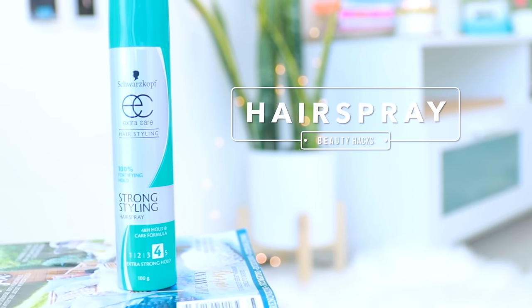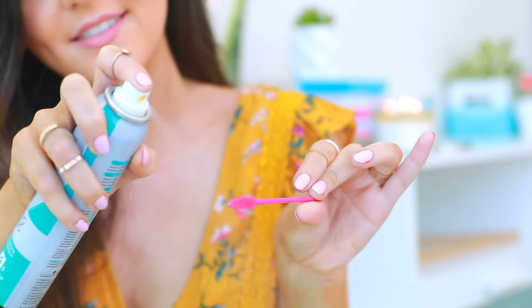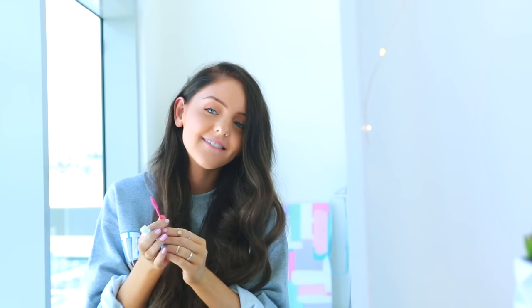I was not blessed in the eyebrow department — not only do I have to fill them in like crazy, I can never get them to stay in place. To fix that, take a spoolie and some hairspray, put the hairspray on the spoolie, and brush it through — it works as an awesome eyebrow setting gel. If you don't have hairspray, I've got a double hack: just take your chapstick and run it through your eyebrows. It works really well too, so if you don't have one you can do the other.